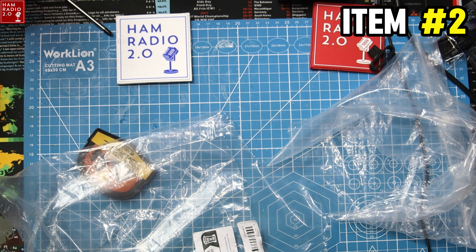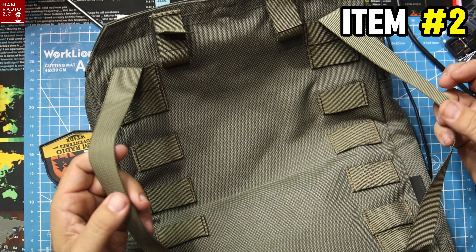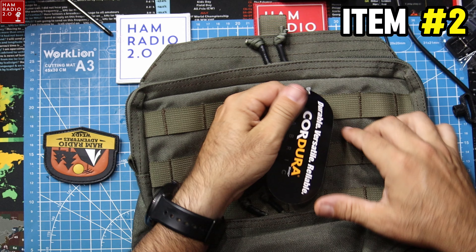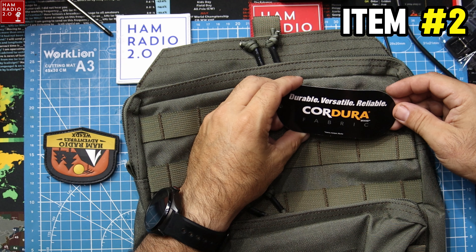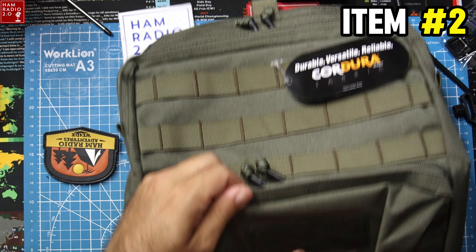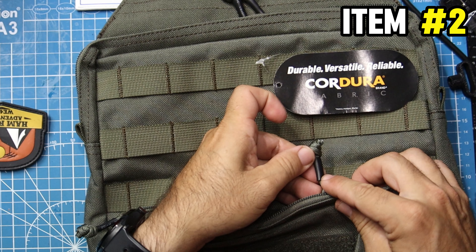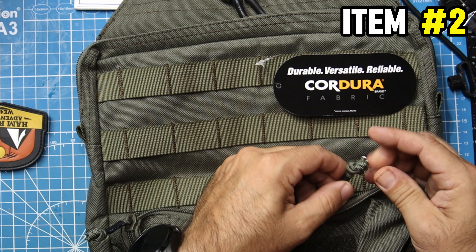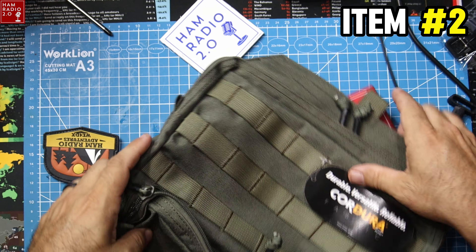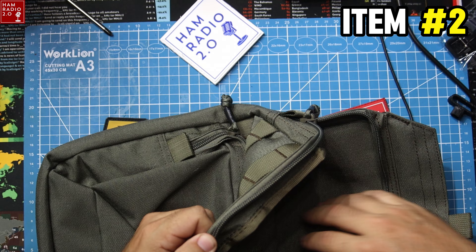Here's another bag — it's a little sling bag, or actually it's a backpack with some tiny little straps on it. It's got Cordura — durable, versatile, reliable. It's got a patch on it. I like these zipper pulls with the tied-down paracord and the piece of heat shrink on them — that's kind of nice. That's a halfway decent bag, much better quality than the one we just looked at.